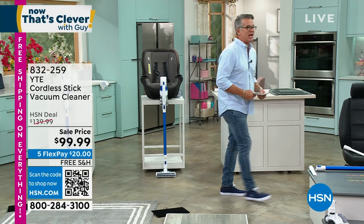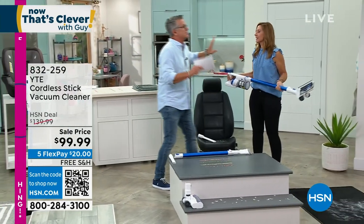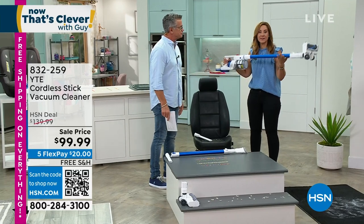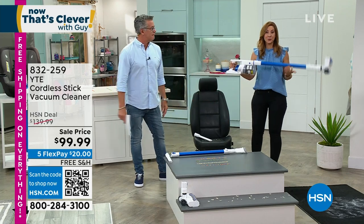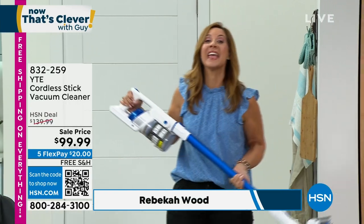Rebecca Wood is here and she's going to show you how cool this machine is. Everybody wants a stick vac, problem is not everybody can afford one — but today they can. It's not only a stick vac, it's the hand vac, it's whole home clean, and 2.9 pounds, so you really can take this absolutely anywhere. Upstairs, downstairs, over your head, anywhere to clean.